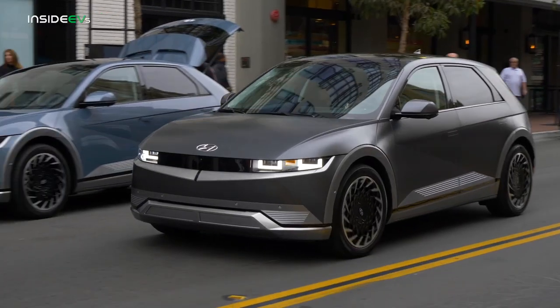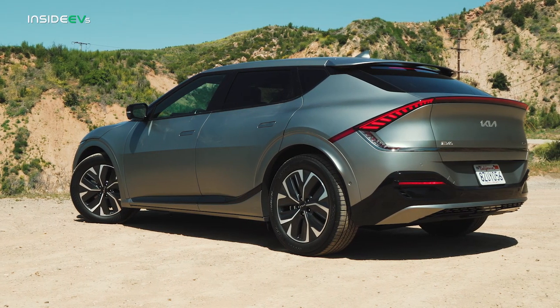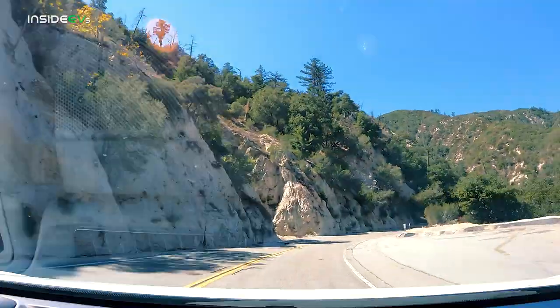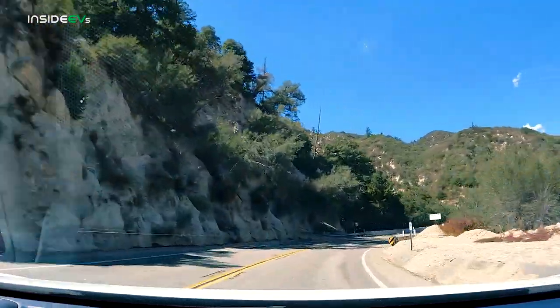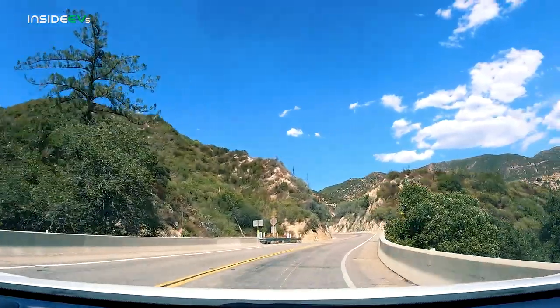Once you're out on the road, you won't be too surprised to learn that the Genesis GV60 feels a little bit like the Hyundai Ioniq 5 and Kia EV6, thanks to their shared platforms and wheelbases. That's not necessarily a bad thing, because they all benefit from pretty good road manners and body control — this is a pretty comfortable place to spend a daily commute. The GV60 also has the same wonderful i-Pedal one-pedal driving system as those other two vehicles, and it's so intuitive and easy to use.